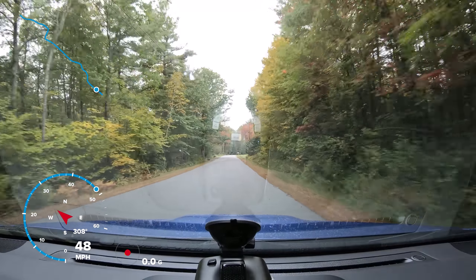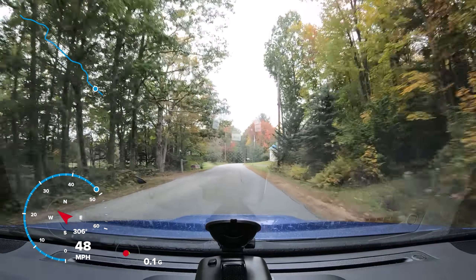This is a bumpy road, not as bumpy as it could be though.